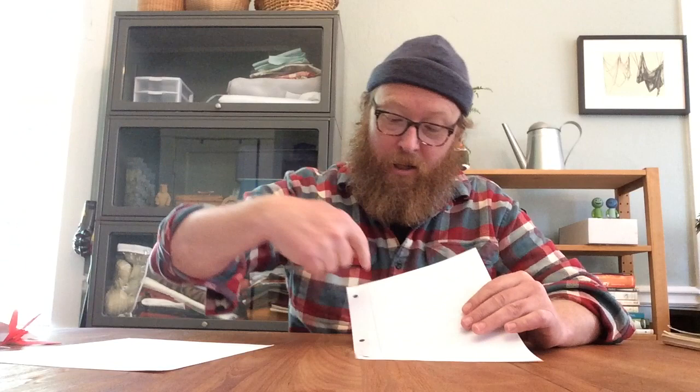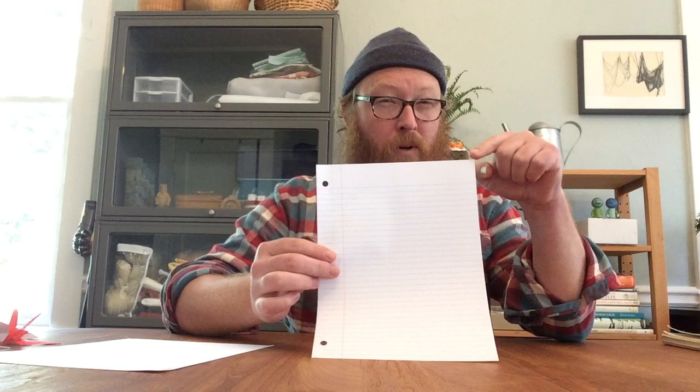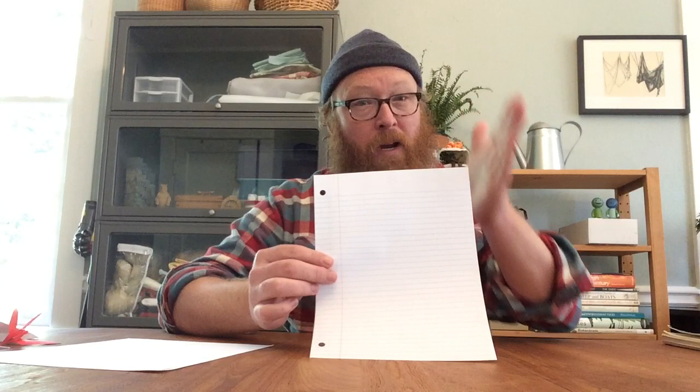If you have loose leaf school paper that'll work, although the holes might interfere with making a paper airplane. Some loose leaf has a red line — you could just cut down that line to make your airplane. The nice thing about paper airplanes is we generally want to start with a rectangle. Some loose leaf has rounded corners, and if that's what you've got you'll need to make another cut — I recommend starting with a ruler.